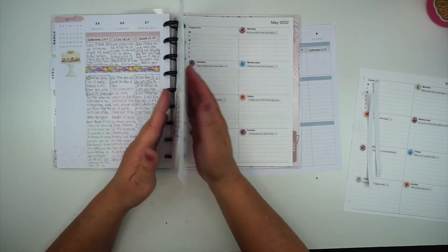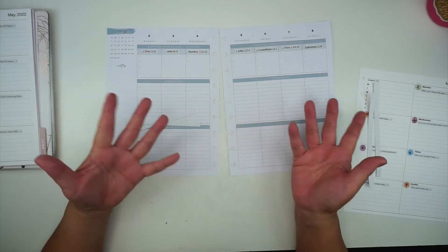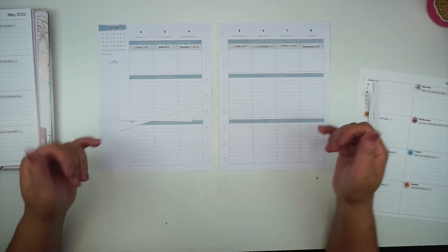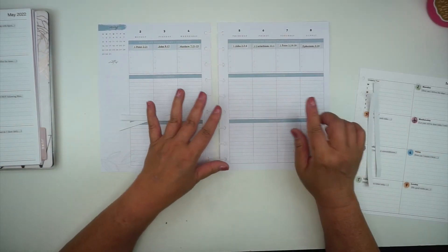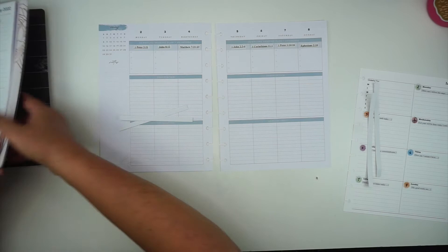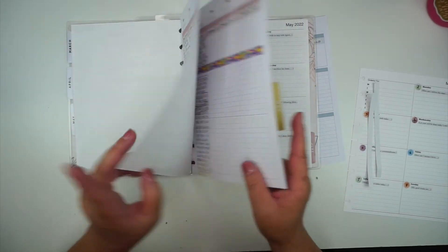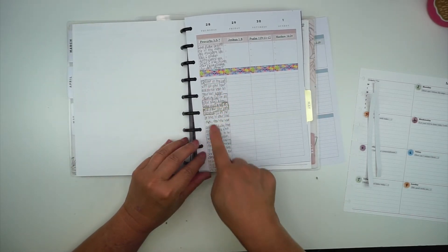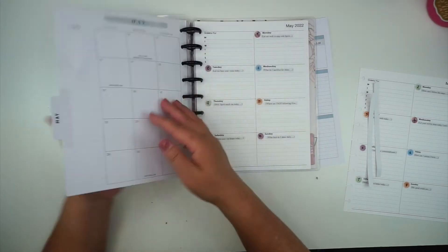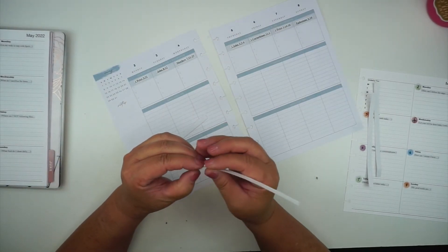Sometimes if my washi is a lighter color or transparent, the blue or purple for that month will show through. I also like to use the whole section as one section rather than two separate sections, so I'll put a piece of white label on that area as well so I can write and it looks like one continuous long box because the white label paper covers the color.